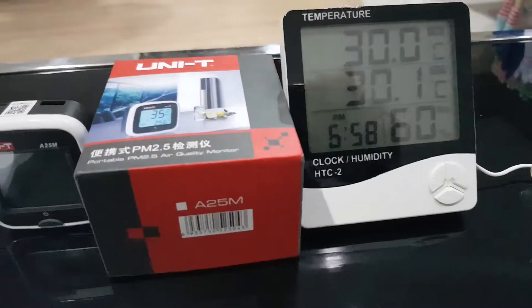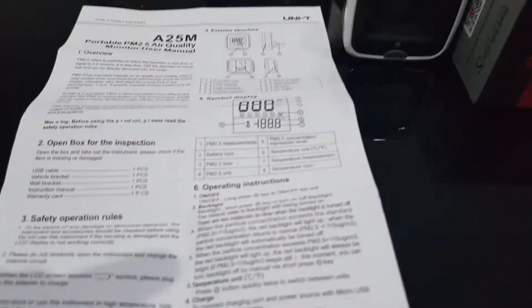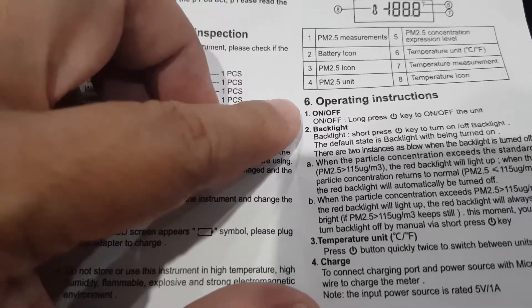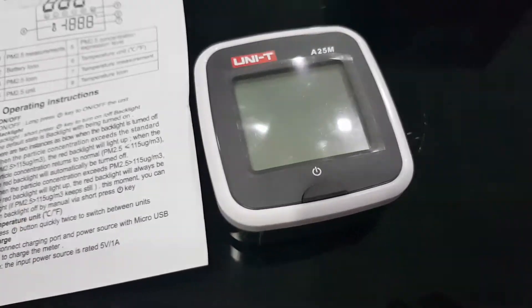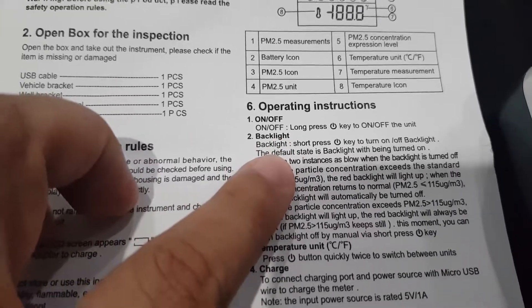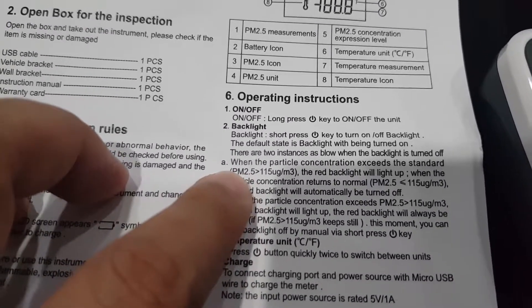As you can see, the unit is now turned off. From the manual, you can see that if you want to turn it on, you have to long press the switch key, which is here. And if you want to turn off the backlight, you have to short press the switch key. The default value of the backlight is on.